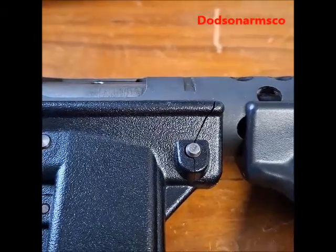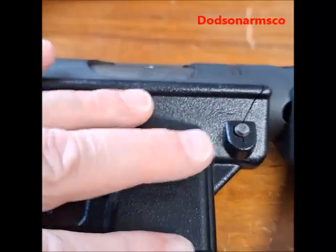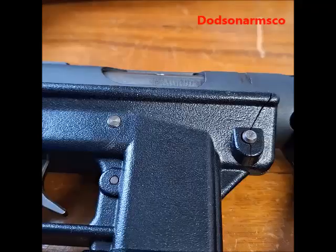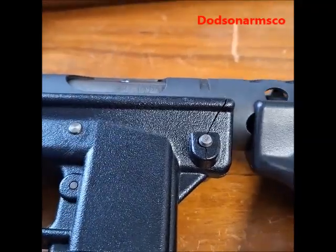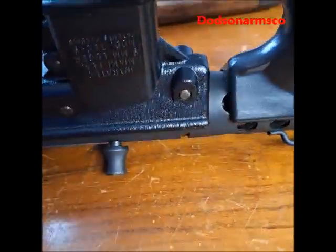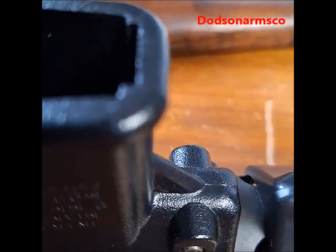Some of these older guns, the actual serial-numbered part is the lower assembly. With these early guns, they didn't have a lot of metal liner in them, or they didn't have full-length metal liners. What happens is these pin locations will actually crack, and the cracks will run across the gun.